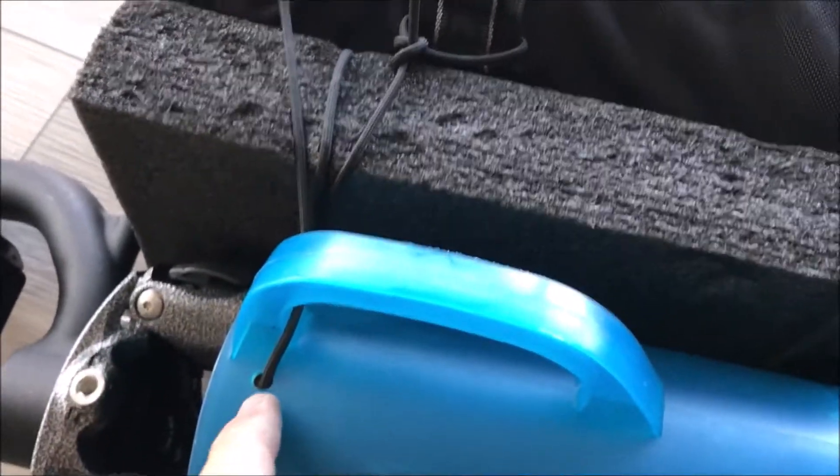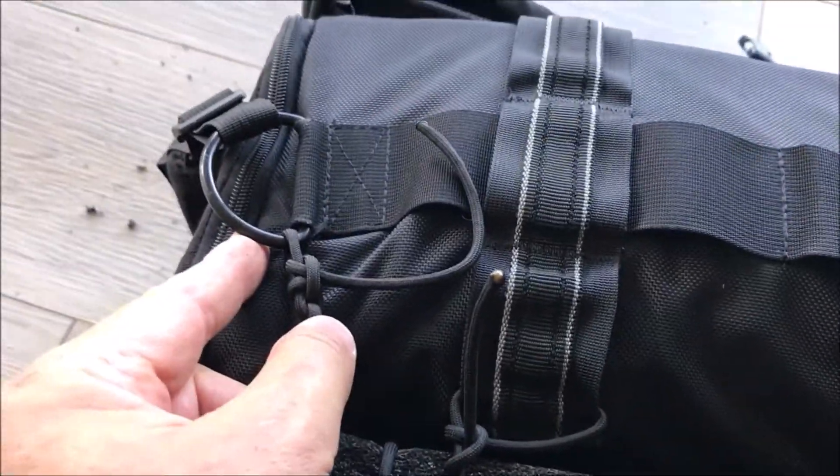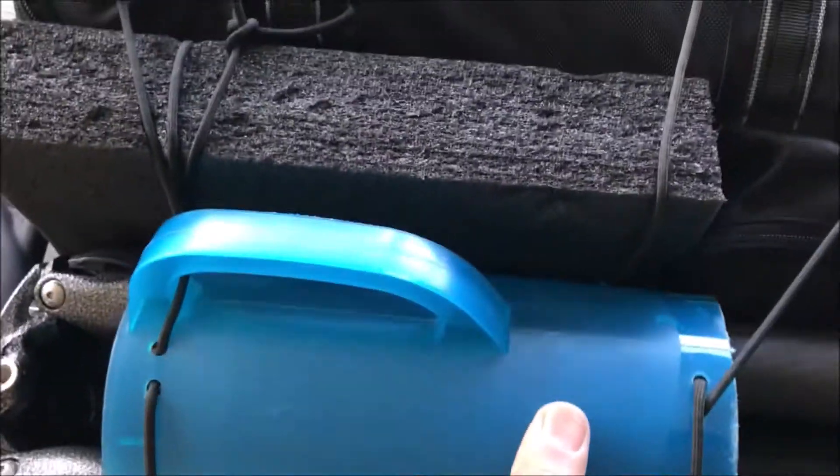I tied the pitcher off to the D-ring up on top and the D-ring down on the bottom. They did a nice job sewing, so it gives positive purchase points and everything should be nice and sturdy.